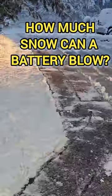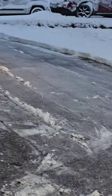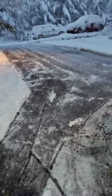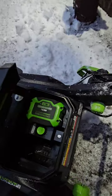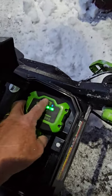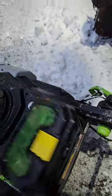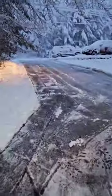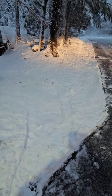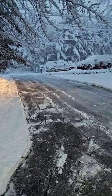We just had a very wet, heavy snowfall — only about six inches — and I cleared that much with a single-stage snow blower with only one battery in it, and used half the battery. That's pretty good battery life to do all that. It's not the best snowman snow ever, but not so great for snow blowing.